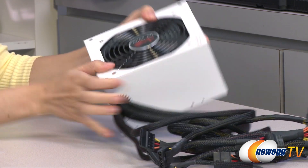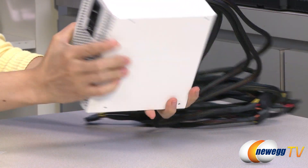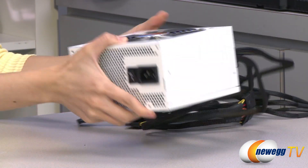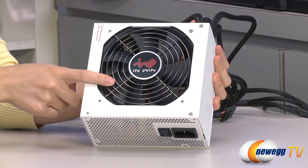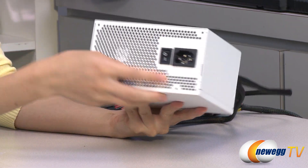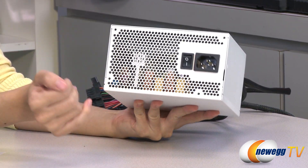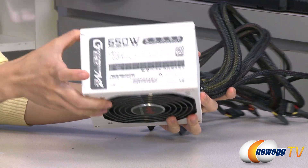Now onto the power supply itself. It is painted white all around, which will look really nice in a white case. Here's your 120mm double ball bearing fan. On this side we have your power switch, power port, and some ventilation holes. And on this side, your power chart.